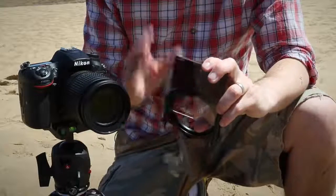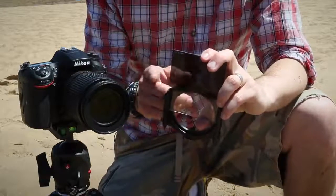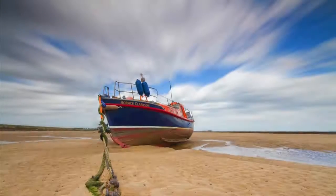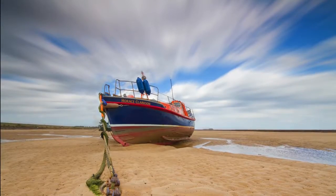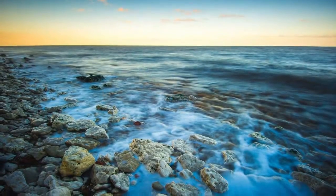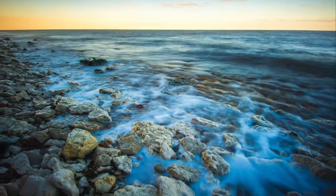Even the best cameras struggle to cope with the dynamic range of a sunset or a bright day in a coastal scene. The skies are bright but the foregrounds are darker, and this can lead to unbalanced exposure. ND grads — which are sheets of glass that have one half tinted — help balance the exposure, but they can also be used creatively to extend shutter speeds and introduce more movement into the frame. With the right holder, you can even use multiple filters to achieve both jobs.